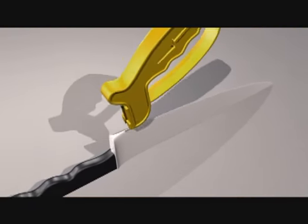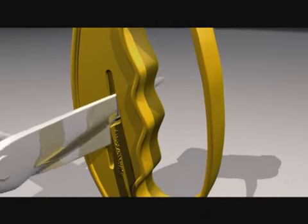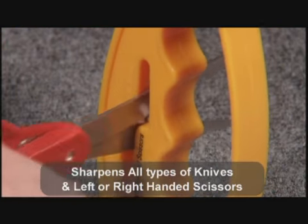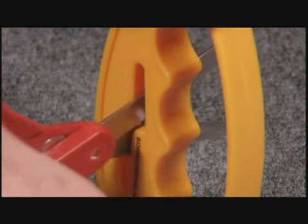The Smith Scissor Sharpener features a specially designed floating round ceramic rod, which conforms to the exact angle of your scissors every time. It works on both left and right-handed scissors. Just three or four strokes is all it takes to put the edge back on your scissors.